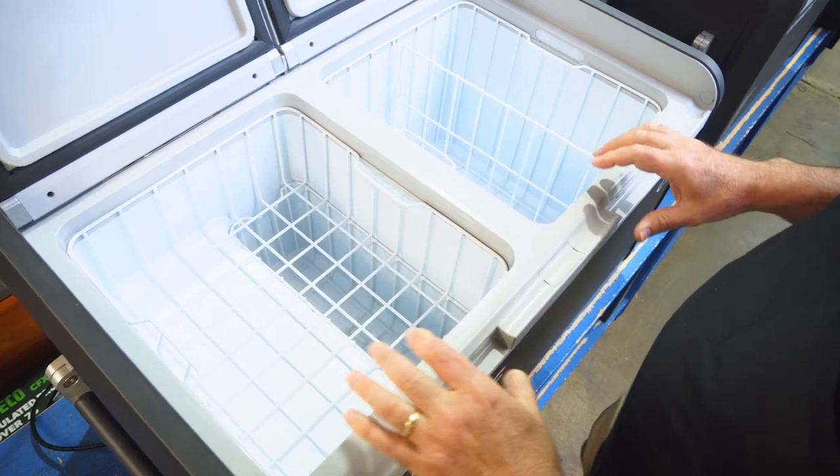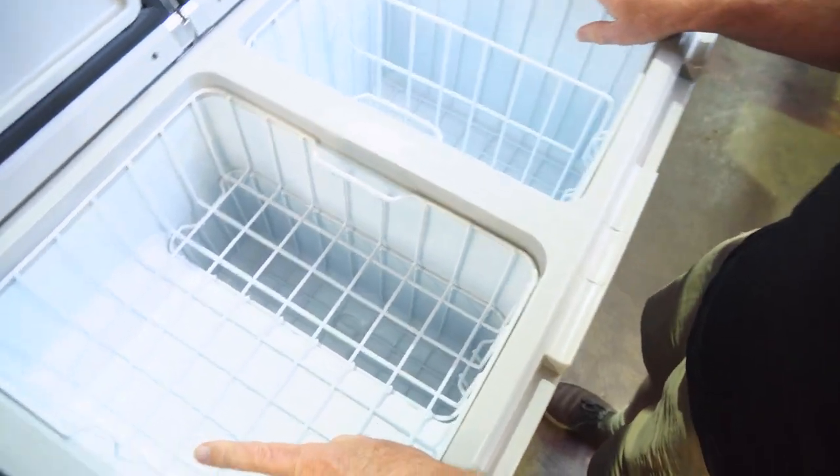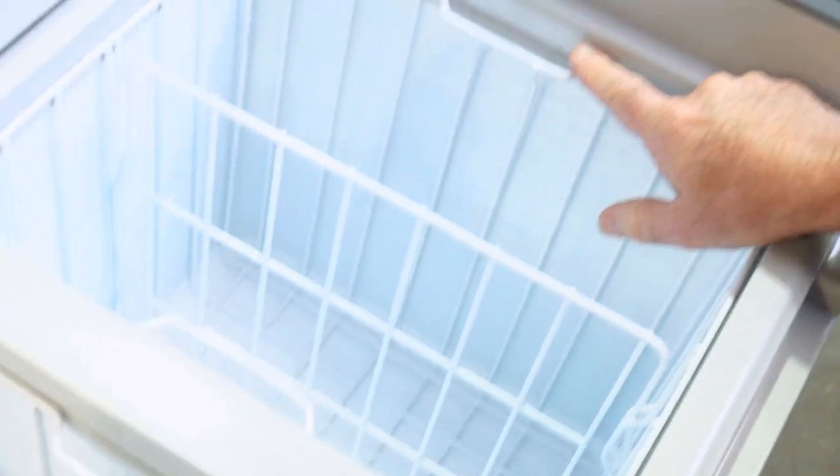The walls are made with an insulation of CFC-free polyurethane, and you've got lights on both ends which come on when the lid opens.